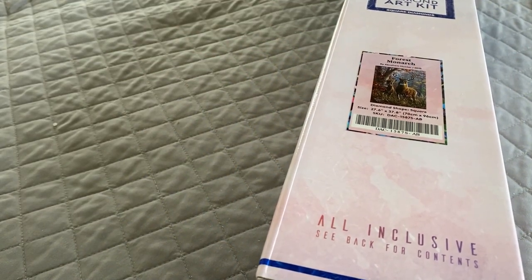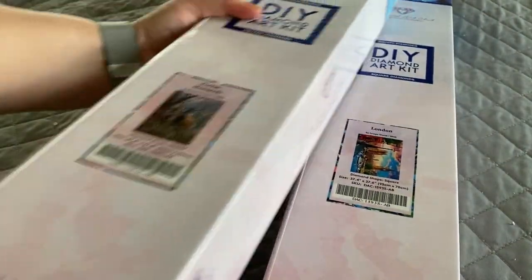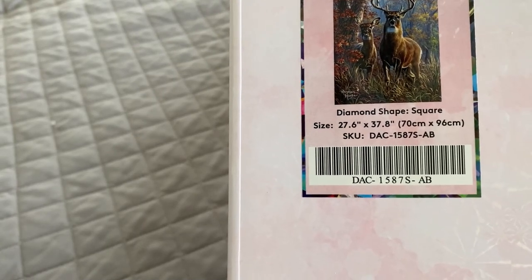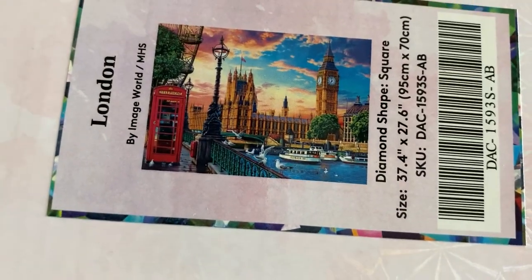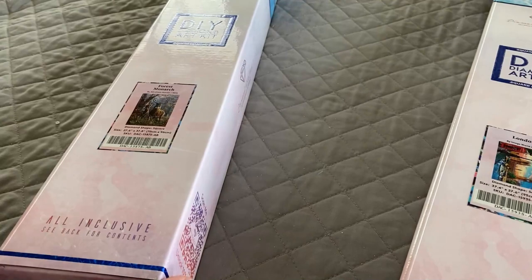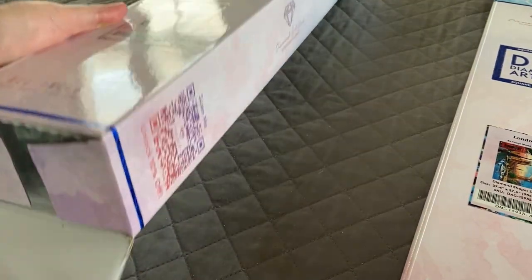This is my last video for today and I've got a couple of pretty good size ones for you guys to look at. The first one is Forest Monarch by Abraham Hunter, a square measuring 70 by 96 centimeters. The second one is London by Image World, also a square measuring 95 by 70 centimeters. They are almost the same size but not quite — there's probably about a centimeter difference. Let's start with Forest Monarch first.